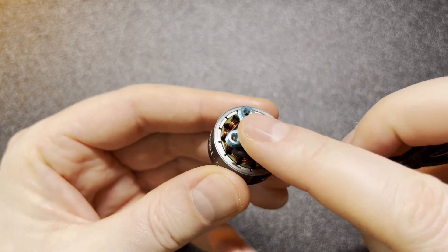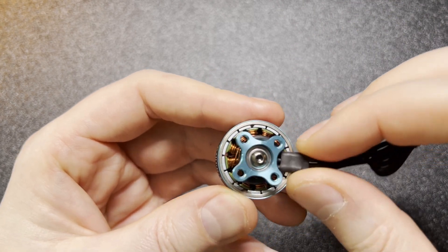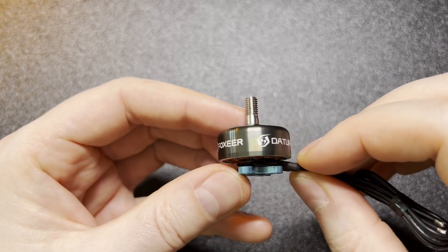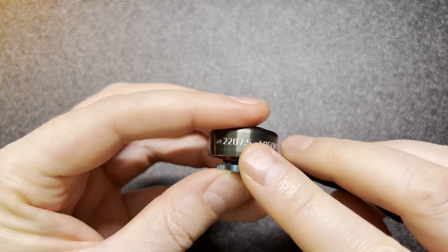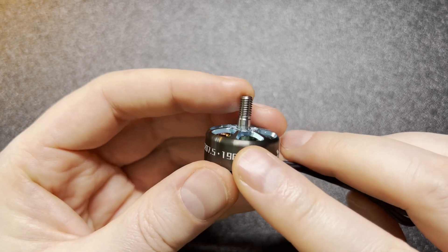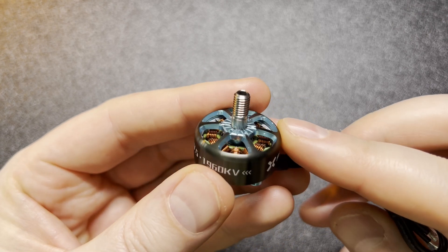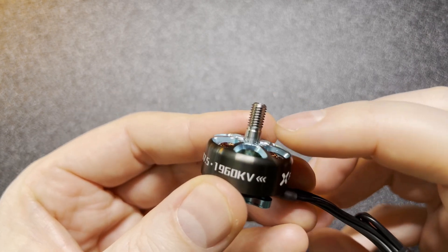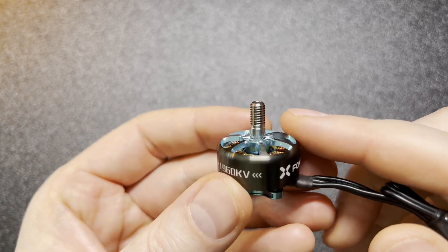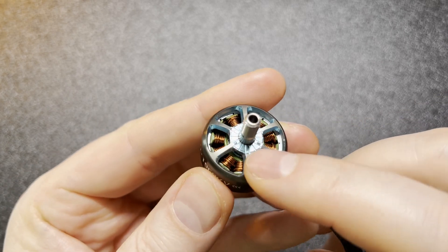It has a screw-on bell with easy belt removal and fairly tight tolerances, which typically translates to bigger power — and this motor definitely has a lot of power. Size-wise it's a 2207.5 at 1960kv, so a very good racing kv with all the power you'll ever need. The bell has a very interesting construction with some thickness to those ribs, so let's see how durability holds up long term, but it already gives me a pretty solid feeling.